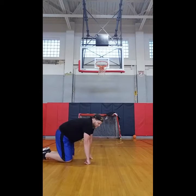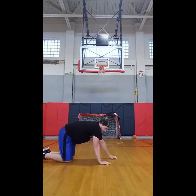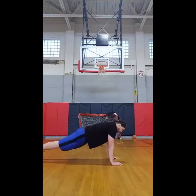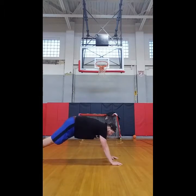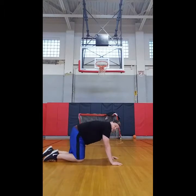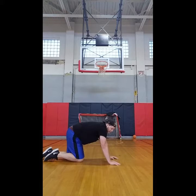The second thing is your hand placement. It's very important to keep your hands under your shoulders when you go up. You don't want to have them way up high or way out to the side, because that could potentially hurt your shoulders if you're not ready for that type of workout.